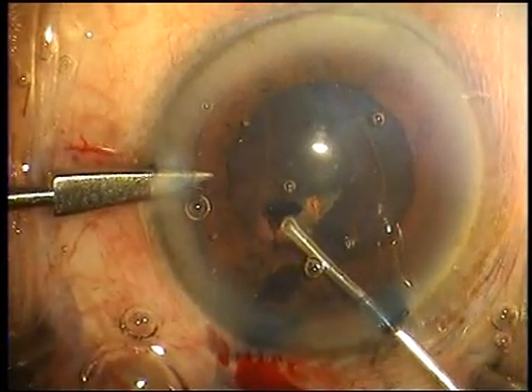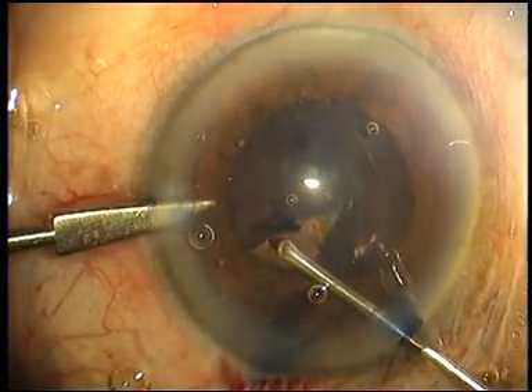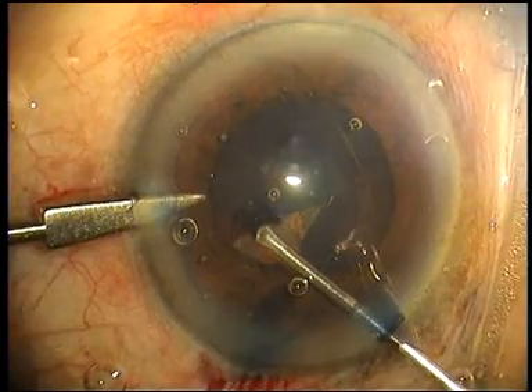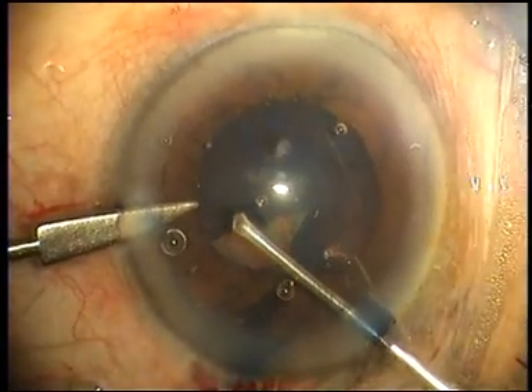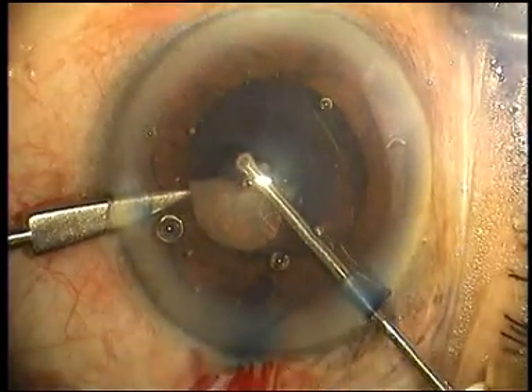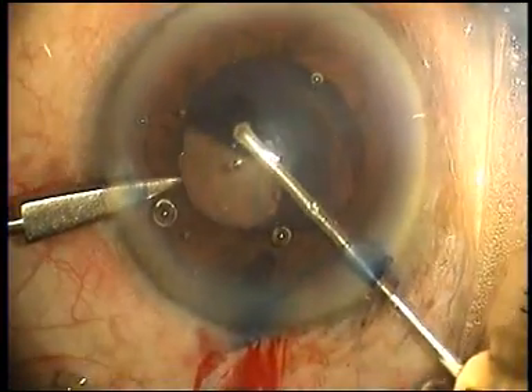The Banaji eye lock is both a globe stabilizer as well as a phaco chopper — it's a double-ended instrument. The eye lock keeps the eye in position whilst the rhexis is performed.